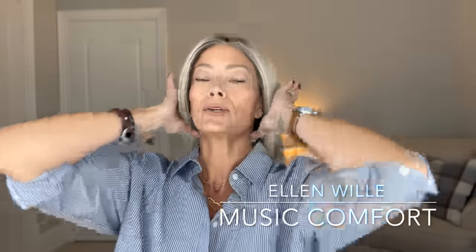You can absolutely get longer styles in low density, and here is a great example. This is Ellen Wille's Music Comfort in the color Champagne Rooted. I recently took it with me on a trip — it was incredibly comfortable, easy to wear, and lightweight. I've done a full review on this piece if you want to head over to my page, but as you can see the density on the ponytail when you pull it back is very realistic.